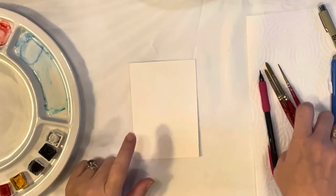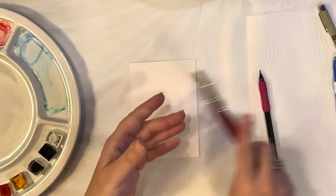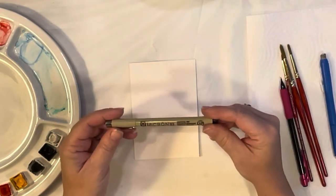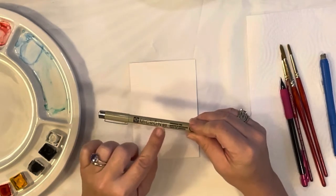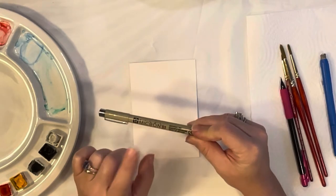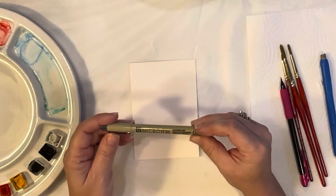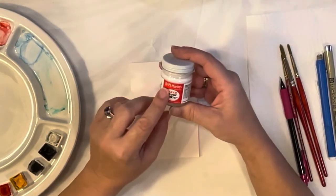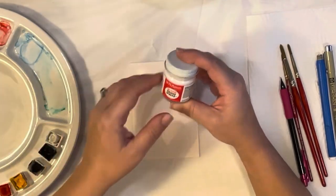To get started, I have my Arches watercolor paper, Grumbacher paint brushes in size zero, five, and seven, my pencil, and my eraser. I'm also going to be bringing in at the end of the painting this archival ink pen — Micron is the brand, it's a zero three. I'm sure there are many different brands out there, but this is the only brand I've ever used and I love it.